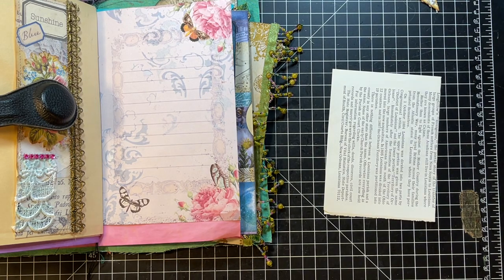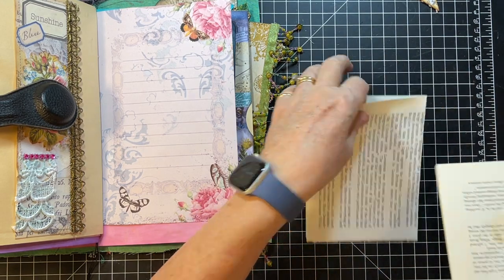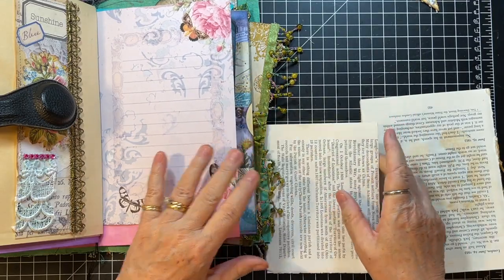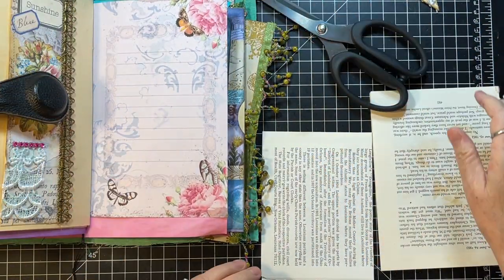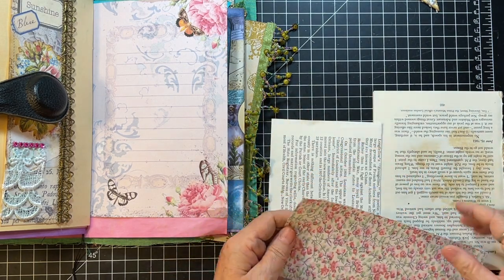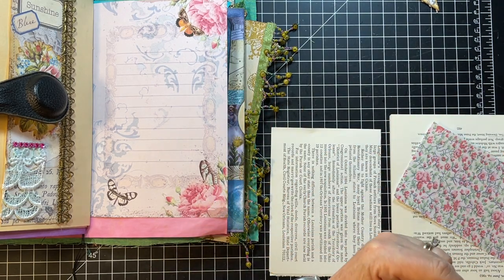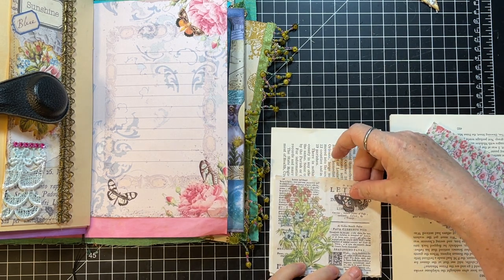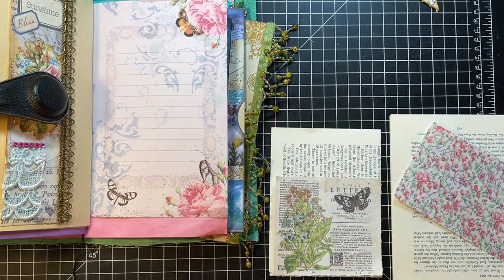Just moving things so I can get to my scraps here. So we're just going to collage an old book page here, and that's going to be that. I'm crowding myself — you know I don't do very well with that. So this is nice. Oh, that's good — we could do a little strip up this side. I think I've got some strips here. These came off some digital I was doing. So let's just do that first.